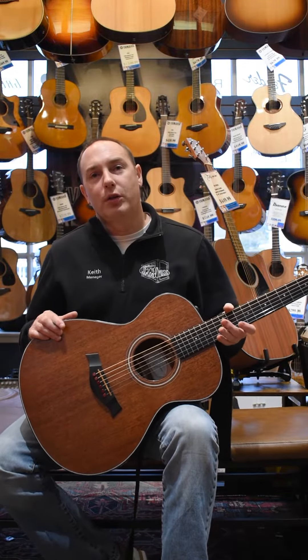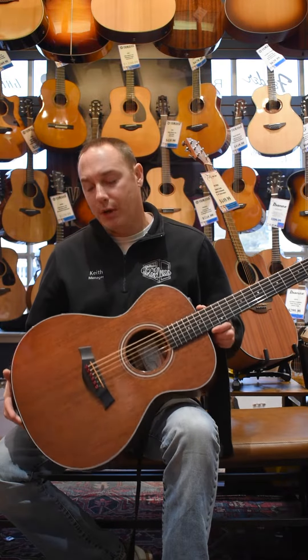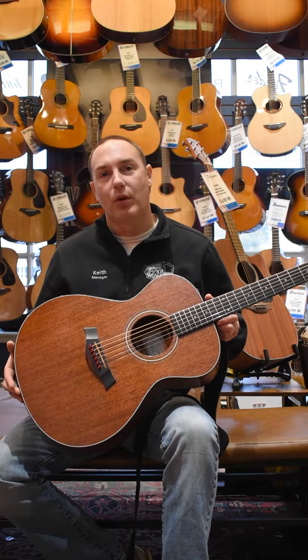As you notice, the guitar is much louder, much crisper, much brighter, and I have a lot more sustain.